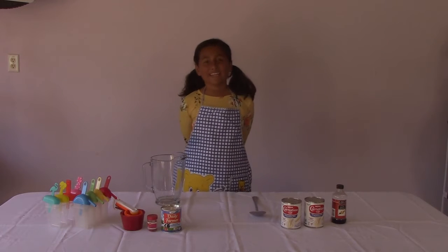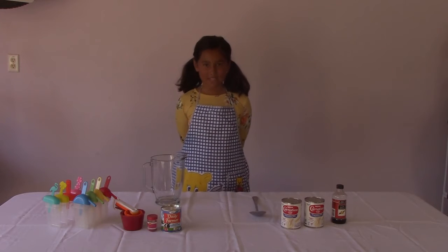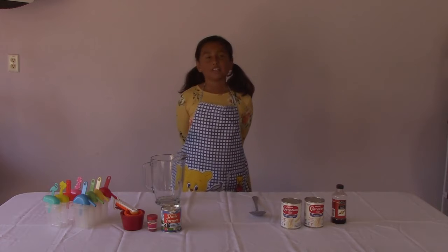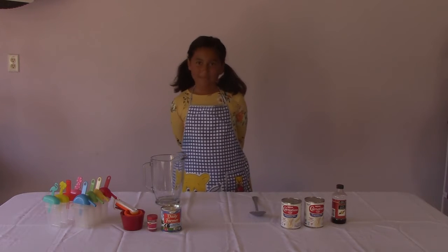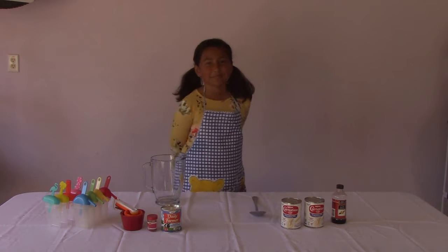Hi, my name is Sama, and I'm going to teach you how to make milky popsicles. They look like normal popsicles, but they don't taste like them. And they're really yummy.